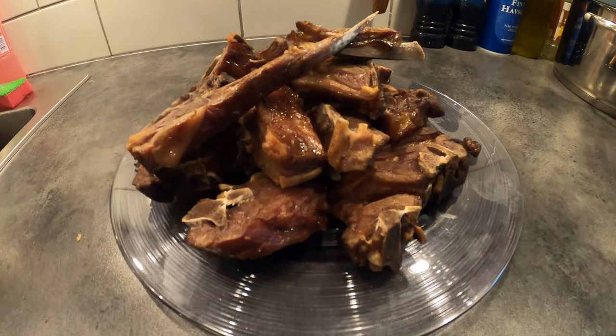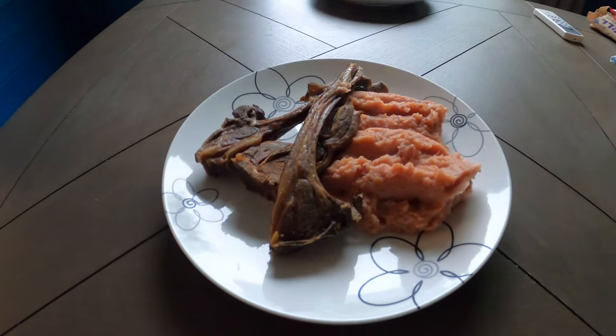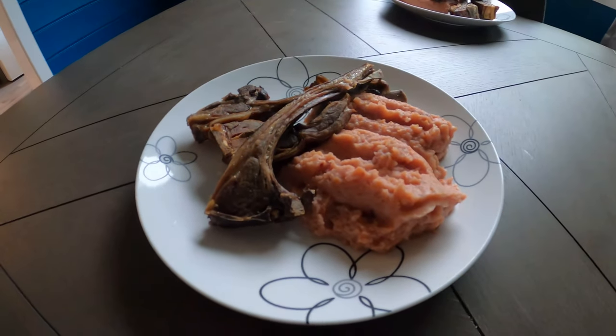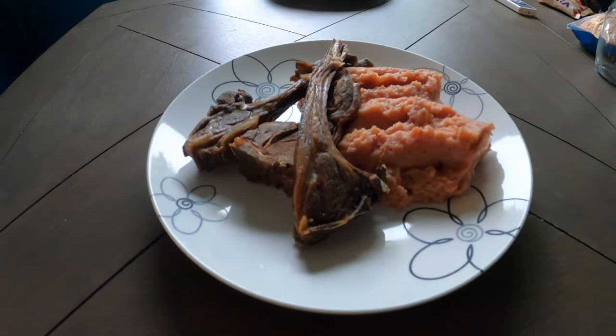So here's the meat. You can broil it to have an extra crispiness. Then you can serve it: root mash, a bit of meat, and that's it. It tastes really good. I hope you like this recipe and see you in the next one.